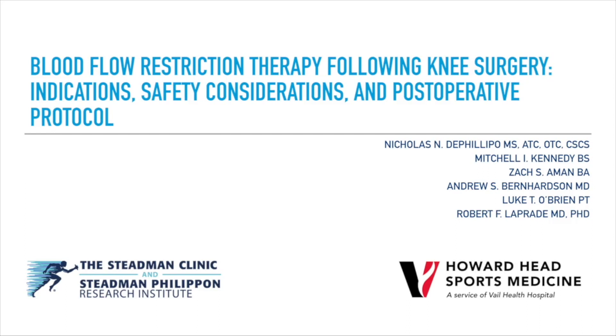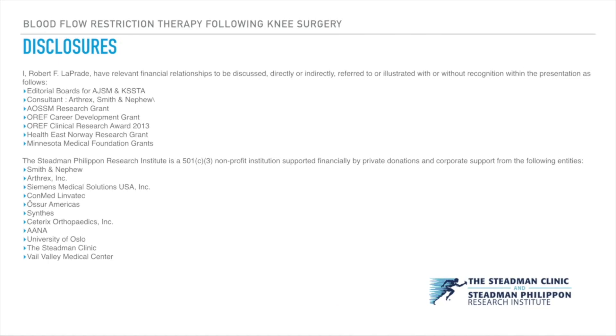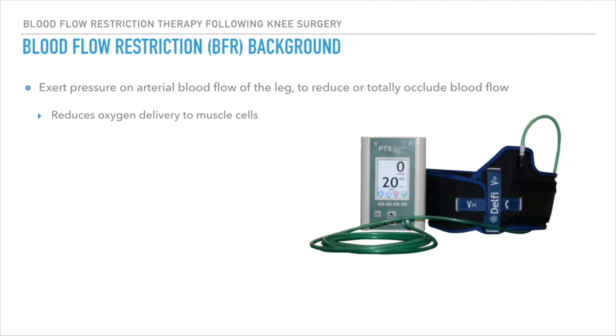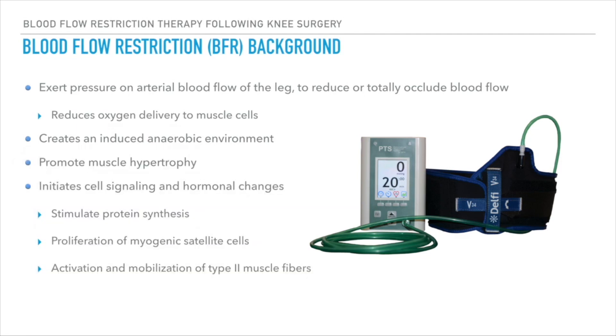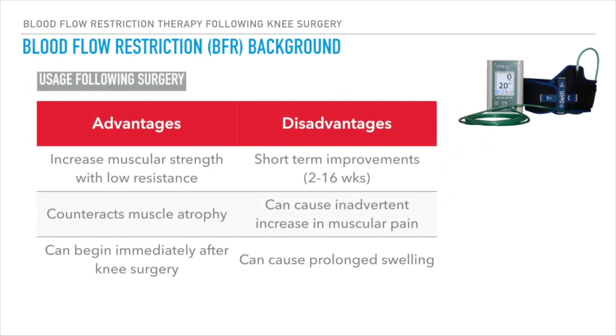Blood flow restriction therapy following knee surgery: indications, safety considerations, and post-operative protocol. BFR works by reducing or totally occluding blood flow to the targeted muscles, creating an anaerobic environment which promotes muscle hypertrophy through stimulation of protein synthesis, myogenic satellite cell proliferation, and type 2 muscle fiber activation and mobilization.